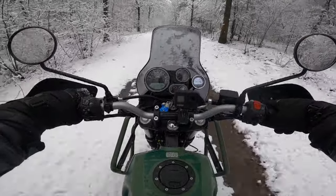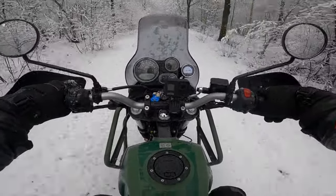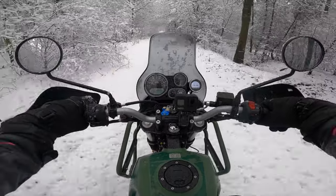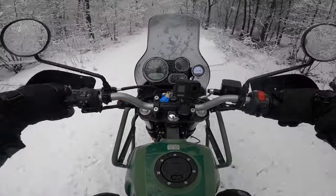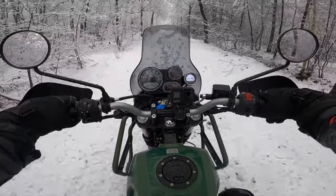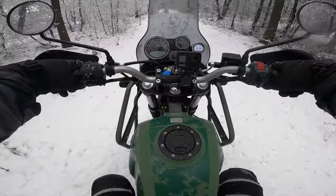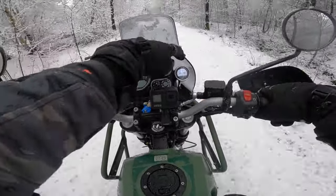For reasons I cannot really explain, I actually really like this bike. It's something pure, something... I have no idea what it is. It brings me back to an age of motorcycles where there were no electronics, no software upgrades, no nothing - no heated grips, no heated seats.